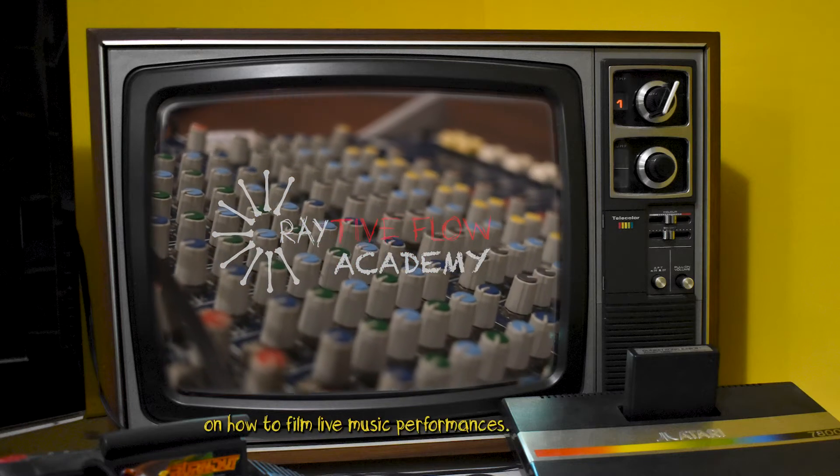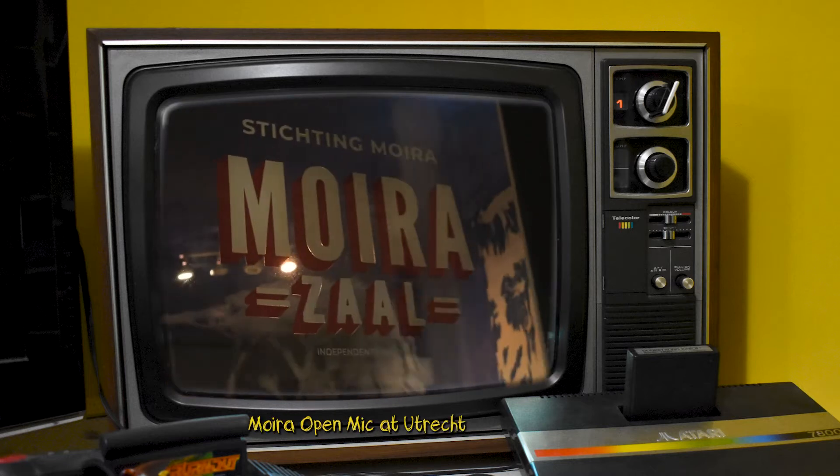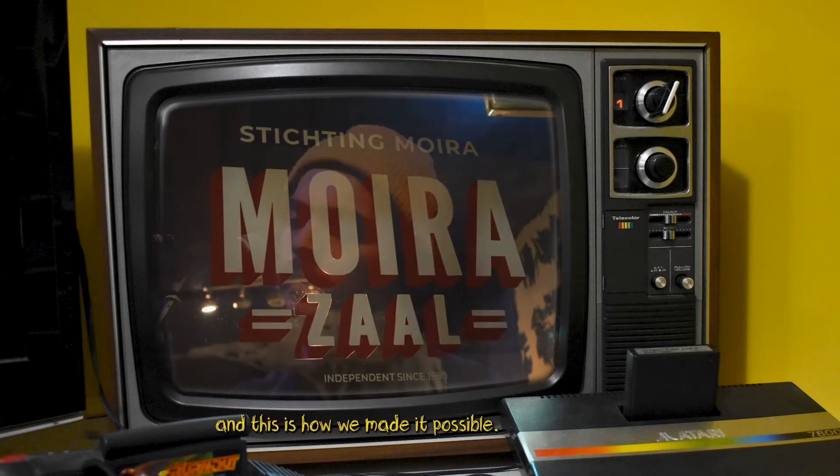Here's a quick guide on how to film live music performances. A few months back we filmed Moira Open Mic at Utrecht, and this is how we made it possible.